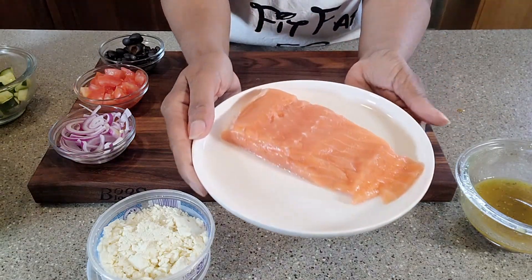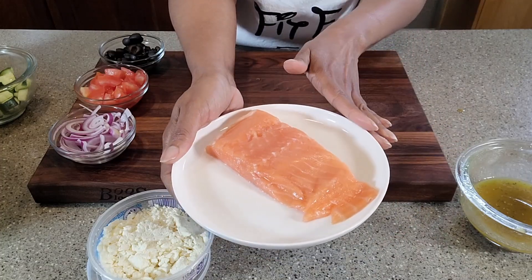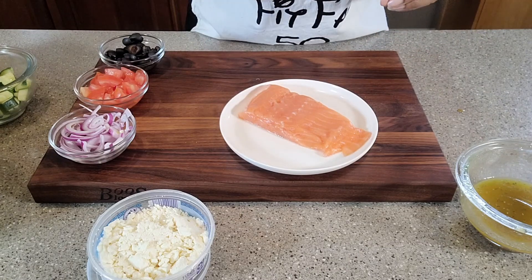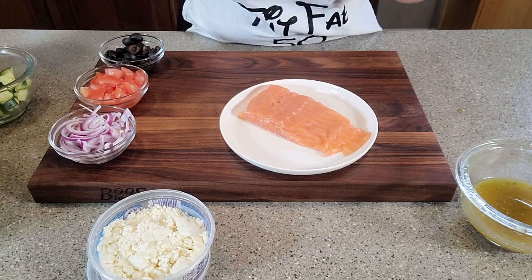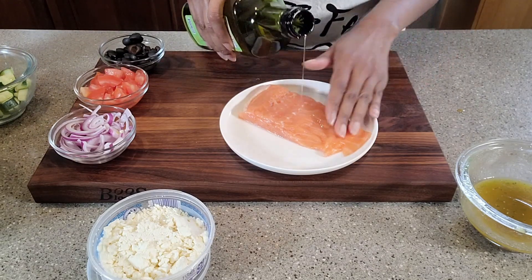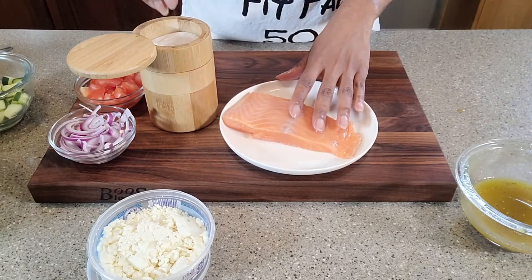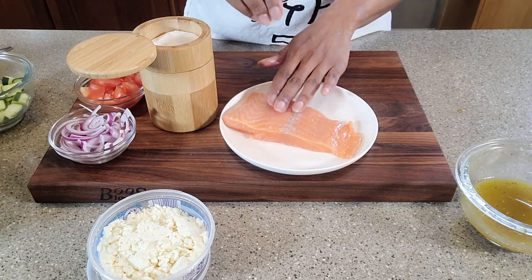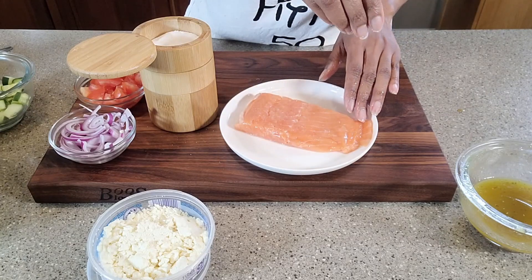Look how beautiful that salmon is. I'm going to gently season this and then sear it on the stovetop because the flavor of this is so phenomenal, and we're going to get the rest of our flavors from the salad. I'm going to put a little bit of avocado oil on each side, and for the seasoning, a little salt and a little pepper.